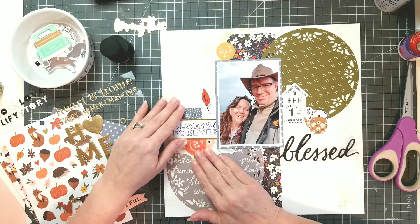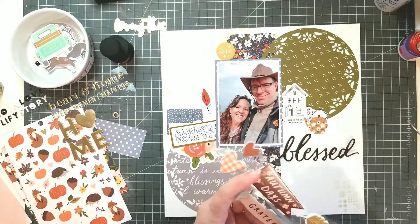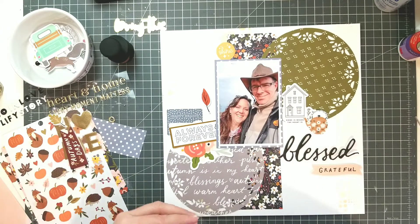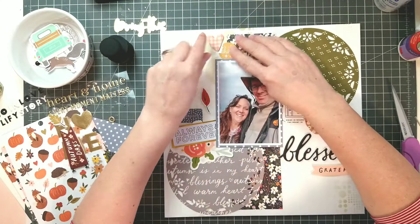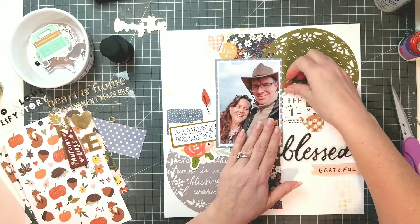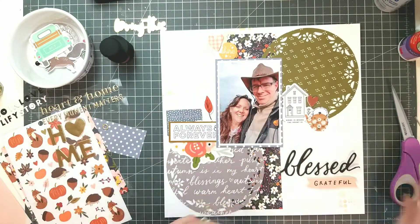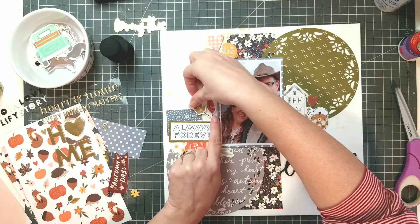I'm not going to throw on a lot of heavy, dimensional flowers, but I am going to throw in some in different areas. This particular sheet — I'm cutting apart these foam stickers because I want to be able to move them around like they're die cuts rather than just having to stick them down right on the paper. That's a tip for you: if you want to play with placement and you're not quite sure where you want things and they're on an acetate sheet, just cut the acetate sheet apart so you can move things around like they're die cuts.